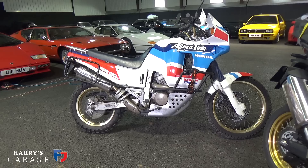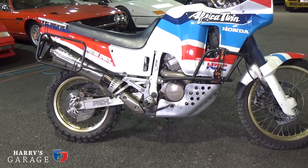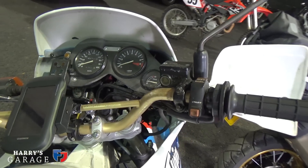Welcome to a new Harry's Garage featuring Honda Africa Twins in several variants. Behind me is my original RD03 Africa Twin from 1988, basically developed purely for Dakar. It was the customer version of the Dakar bike that Honda went on to win four times in a row, and then it was a huge commercial success — the Africa Twin legend for Honda.